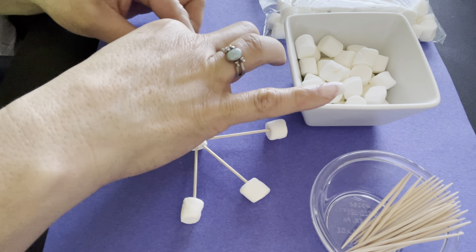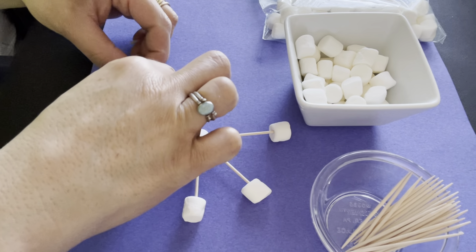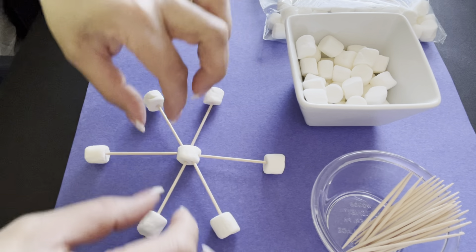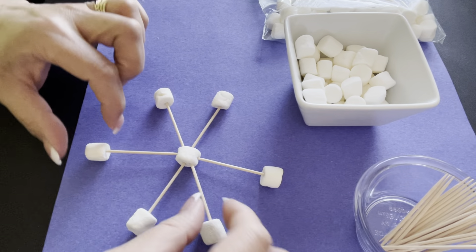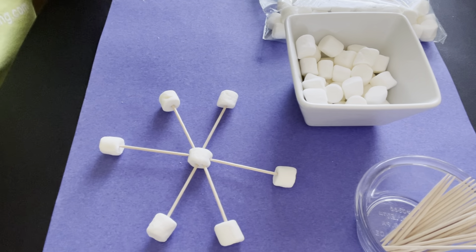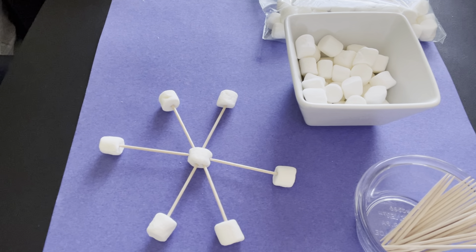Maybe you might add two snowflakes. Maybe you might slide it down and put it in the middle. But as you can see, I was able to make a really nice candy snowflake, and if you'd like you can eat it. Okay dragons, bye bye!